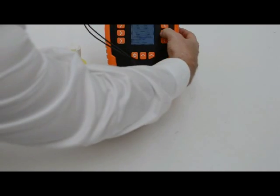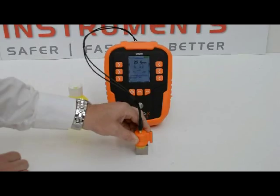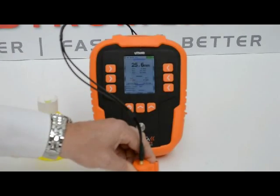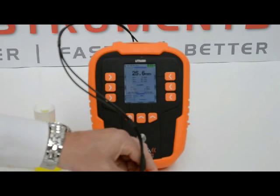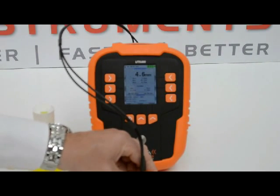Pushing down firmly on the probe, we can start taking a measurement. Moving the probe around, we can see on the display of the UT5000 that it is detecting the void within the test block.